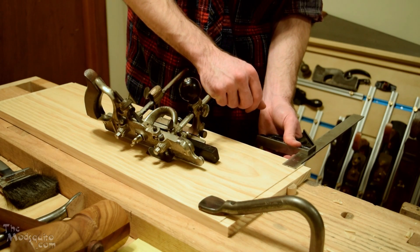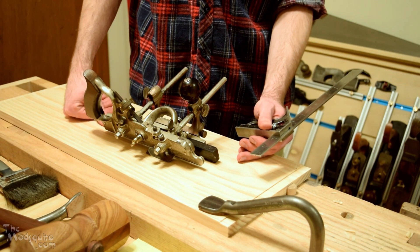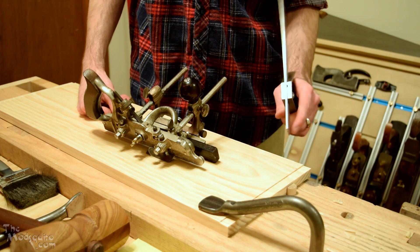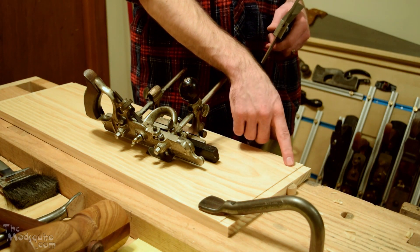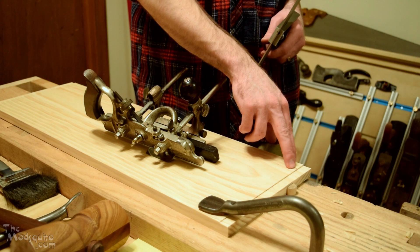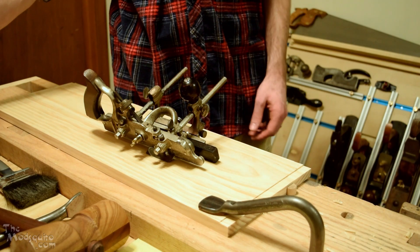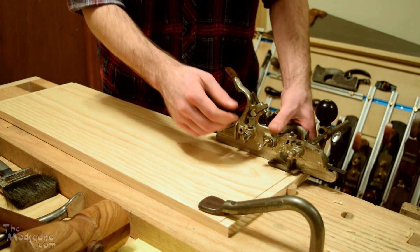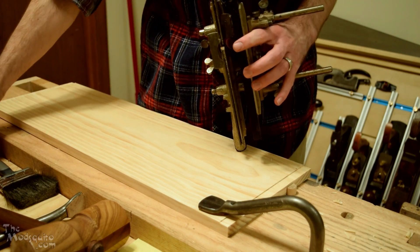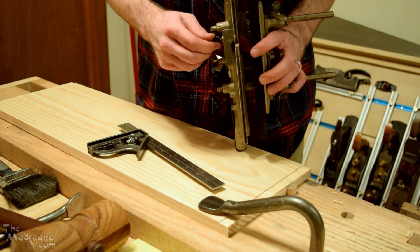If you want to see how to set up a 45 for plowing a groove, I have another video showing how to do that — feel free to head over there. But that's not the intent here; I'm just going to go ahead and do it since I've already set it up. This groove will be three-quarters of an inch from the back on all four pieces, and I'll be setting the depth to about a quarter of an inch, since I don't need to go too far.